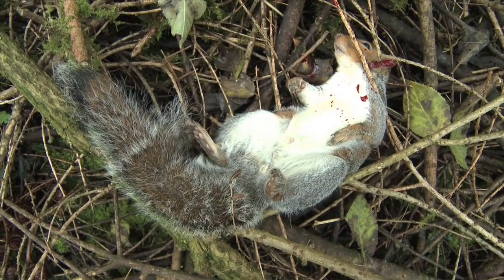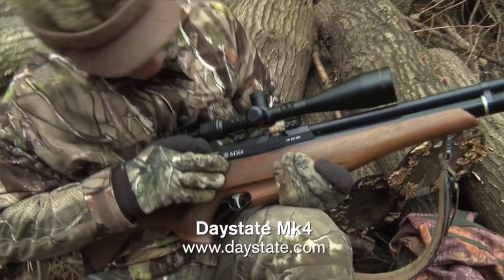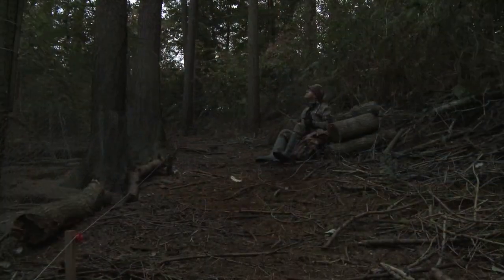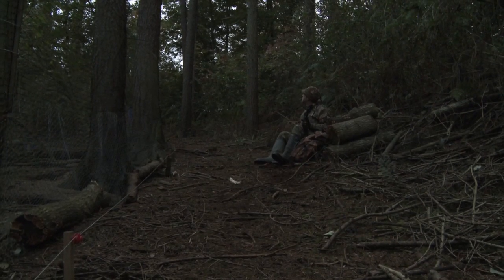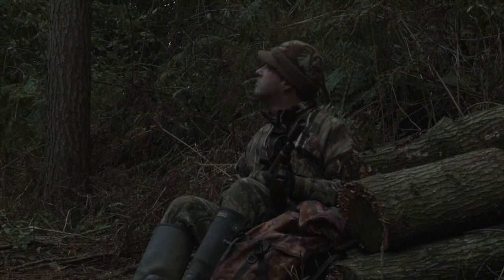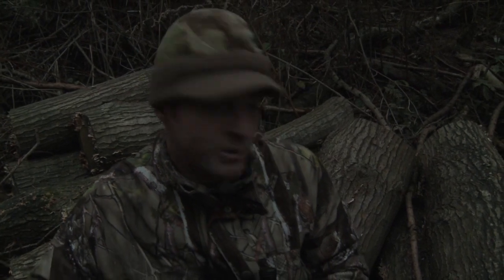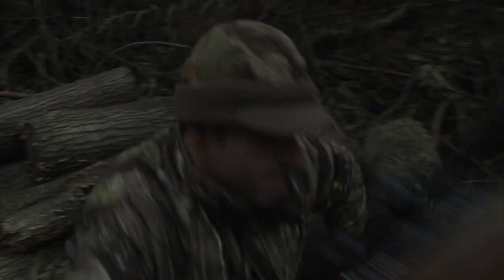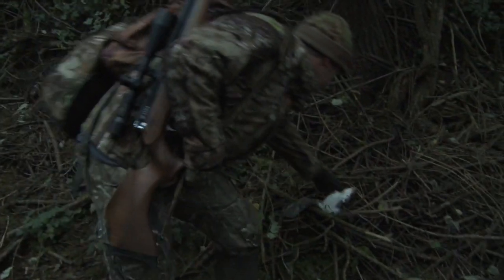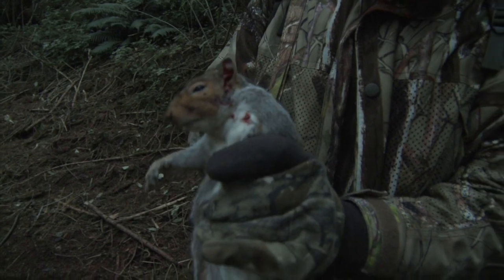Well, there's no denying that one was out after the grain. It twitched for a bit but it was a really solid head shot — it was just a nervous reaction. Well, there's no questioning that for a head shot. That one was caught right in the brain box and won't have known what hit it.